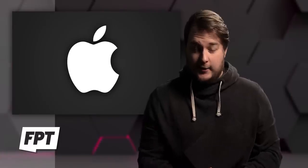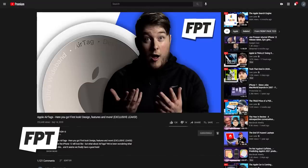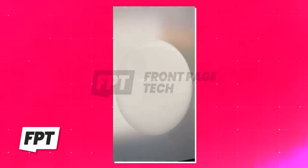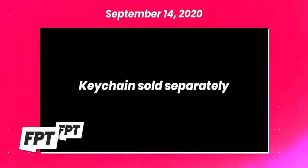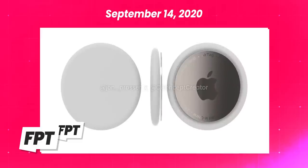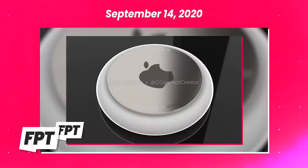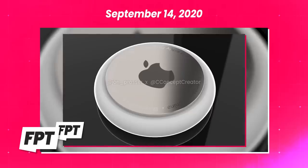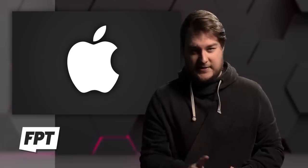So next, let's talk about AirTags. For this, you're going to need a little bit of context. Back in September of 2020, I leaked the final design for Apple's tile-like tracker devices, AirTags. Along with giving you that final design, I also said that they are about the size of a bottle cap and don't feature any native way for you to attach them to things. Instead — keychains sold separately. You'll be able to buy a keychain with a little leather pouch that you can slip your AirTag into, since they don't have their own mounting system.